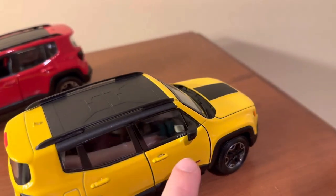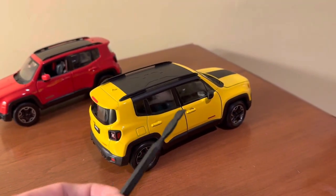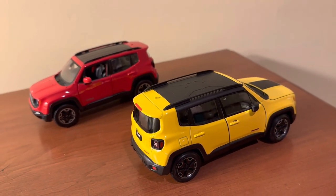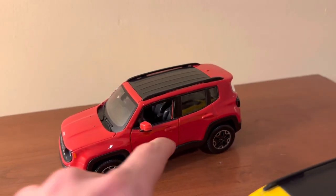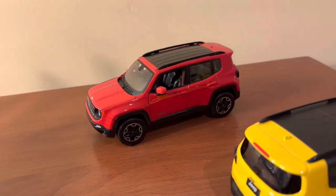The Welly version does have side windows on the doors, which is why it comes with a door-opener tool you use to pull the doors open. Most manufacturers don't put side windows on their 1:24th scale cars, but Welly does, which is a pretty cool touch. The Maisto version doesn't have side windows, but that makes the doors easier to open — you can just put your finger in and pull.